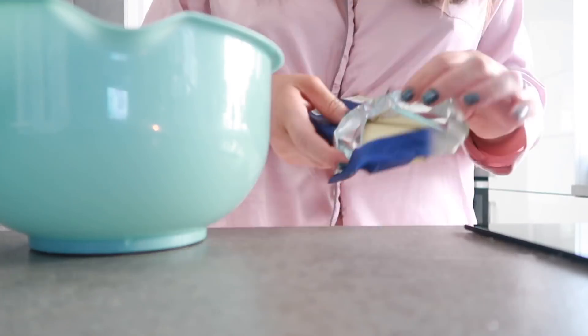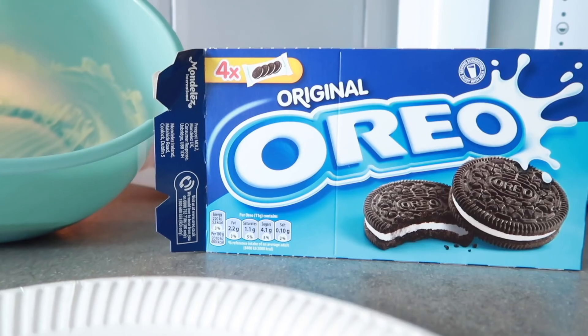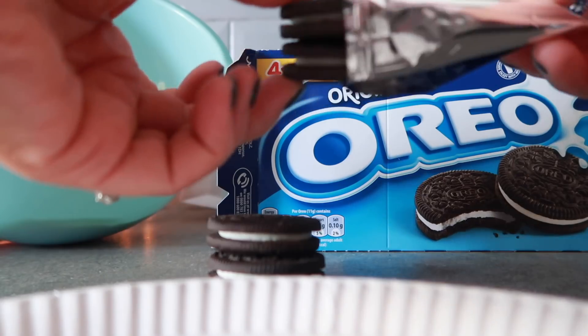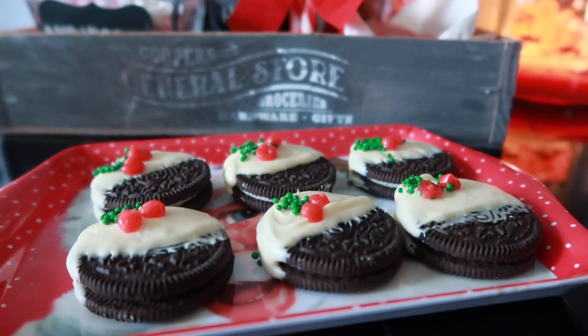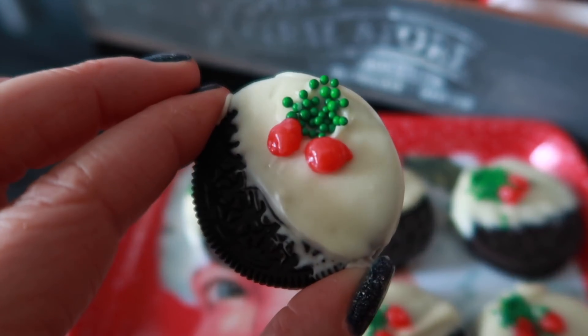Tip number one is one you can get the kids involved with and it is so easy. It is super simple — no-bake Christmas puddings, and all you need are some Oreos, some white chocolate and stuff to decorate them with. Literally just put the white chocolate in a bowl, pop it in the microwave until it's melted, dip your Oreos in just halfway and then decorate with some sprinkles and also some red icing. And there you have some festive biscuits that literally take you five minutes and they look super impressive, plus they're really yummy as well.